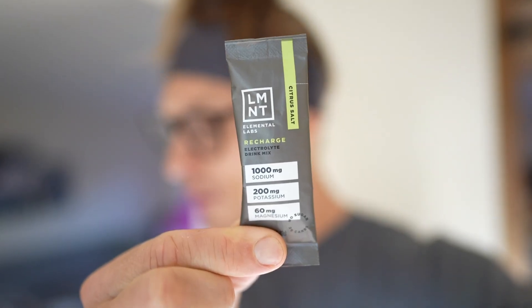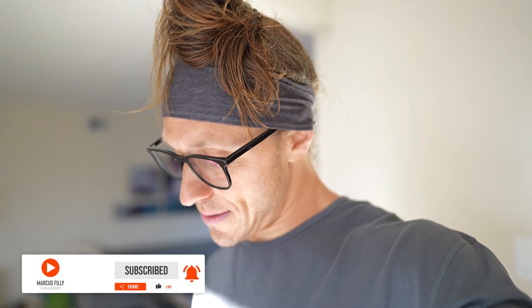I threw one of these into my water - this is Element electrolytes. It's got some potassium, sodium, and magnesium in it. I put two of those in a 32-ounce water jug. They taste delicious, no sugar. Ever since I started taking those earlier this year, it helped a lot with my cramping that I was having during the summertime. So I'm going to drink that and then we're going to school, then it's off to the gym.